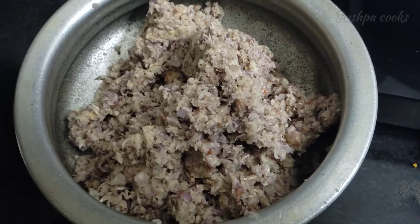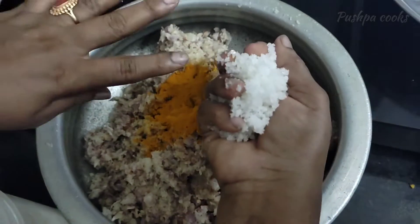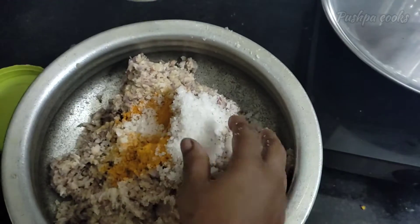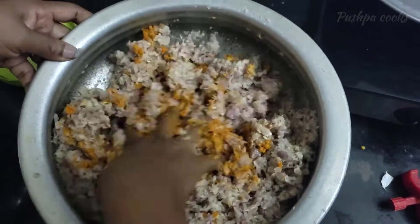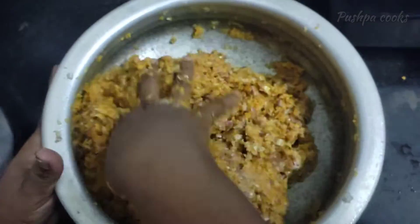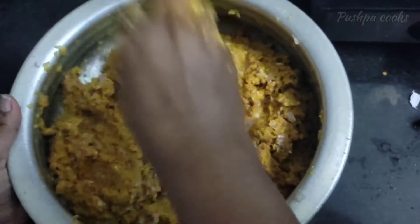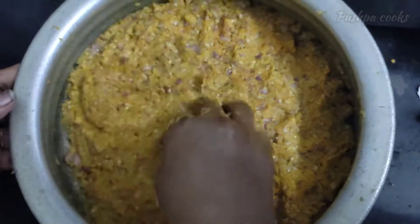Add 2 tsp of manja, then add 1 cup of manja.